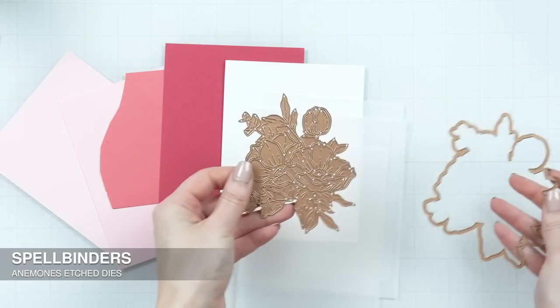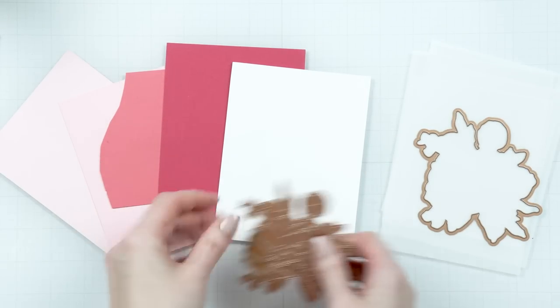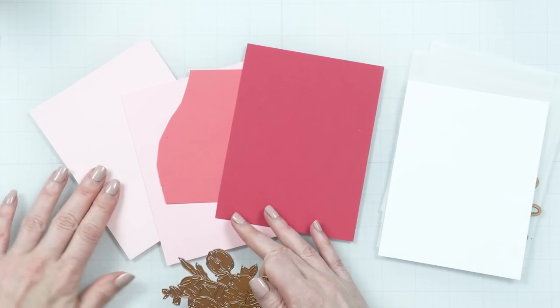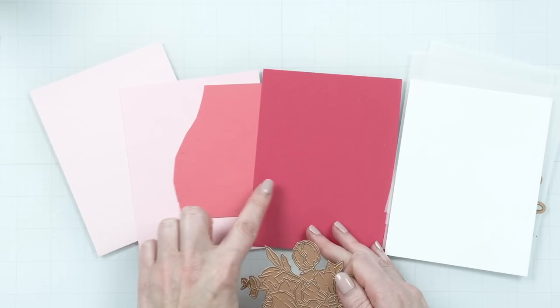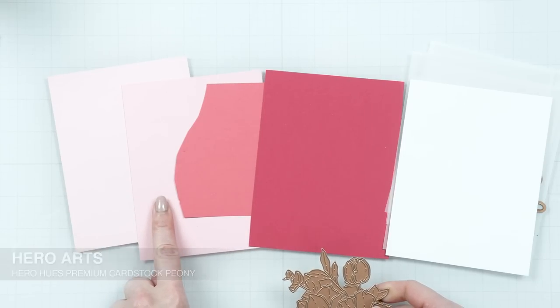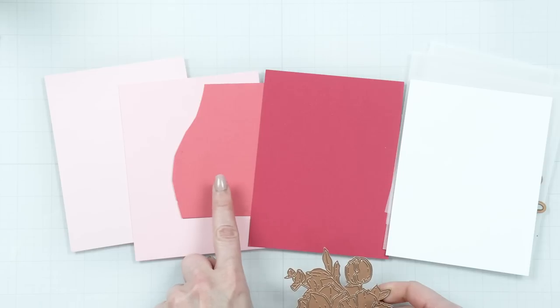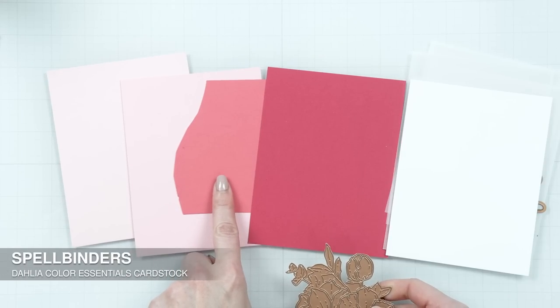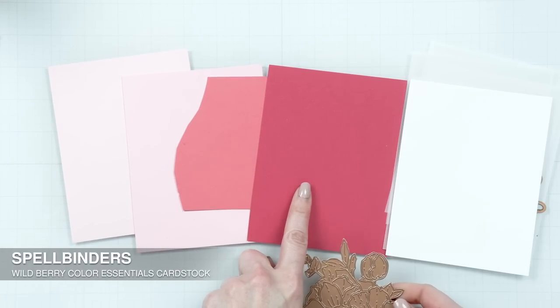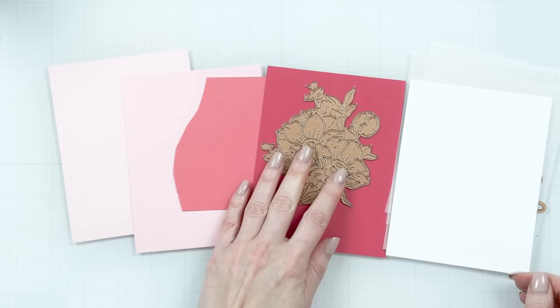Here I have several sheets of colored cardstock to color my anemones. I'll be cutting the petals from several shades of pink. Here I have Peony from Hero Arts — this is the lightest pink. Next is Pink Sand from Spellbinders, very similar to Cotton Candy cardstock from Simon Says Stamp. Next is Dahlia from Spellbinders, and the last one is Wild Berry, also from Spellbinders. These will be used for the petals to add color to my anemones.